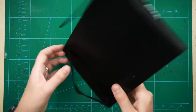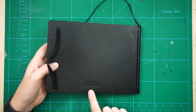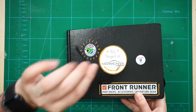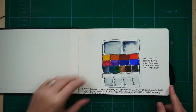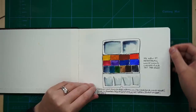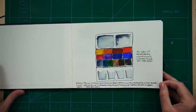I forgot to say, this book is a Sea White of Brighton. I've never actually tried one of their sketchbooks before, so I bought this A5 watercolour travel sketchbook. And the ribbon's just broken off - never mind. When I first opened it I was like, hmm, I don't know if I like this paper. It seemed a bit creamy and I didn't like the look of the texture. Now I look at it and I'm like, I don't even know what I was thinking. I definitely obviously got past whatever I initially didn't like about this book.